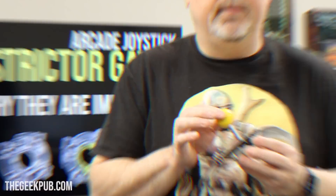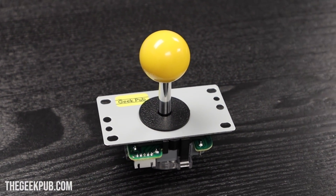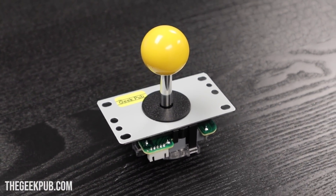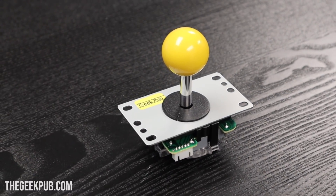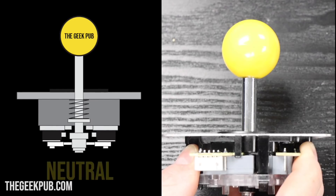Okay, before we get into it, let's take a minute to understand the basics of joysticks. Let's start with talking about their movement behaviors. Joysticks have four possible states they can be in at any given time. These states can vary wildly between different designs and different manufacturers. Joysticks default to a state we call neutral.